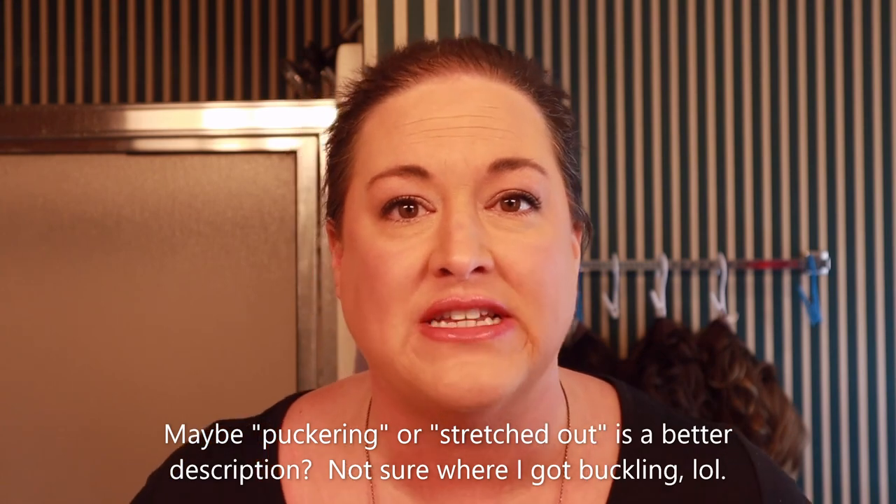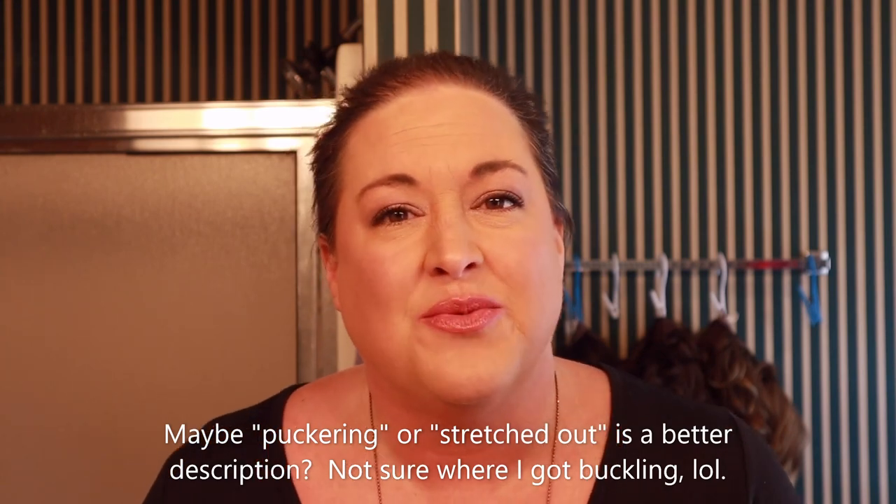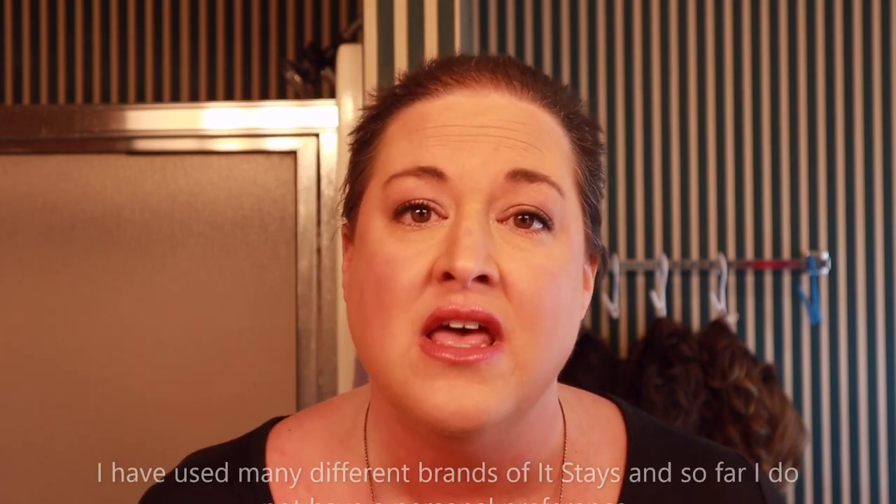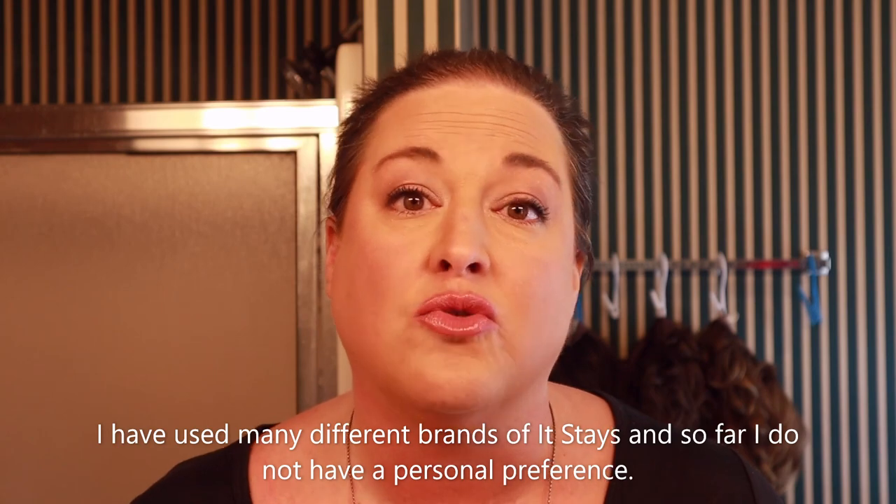Hey everyone, I'm here today to show you how I deal with lace fronts that are buckling. I see this question all the time — it's just the reality of lace fronts that it happens at times. I wanted to show you what I personally do to take care of that problem, and it involves using It Stays, my tried and true. There may be other ways to deal with a buckling lace front, but this is the way I deal with it and it works great for me.